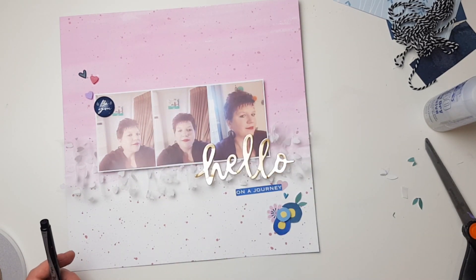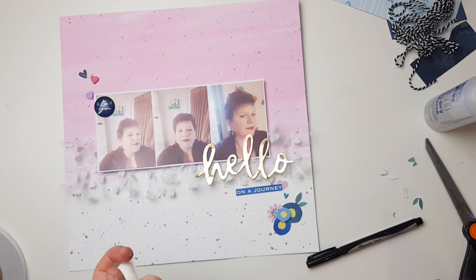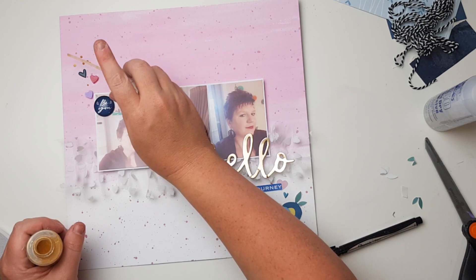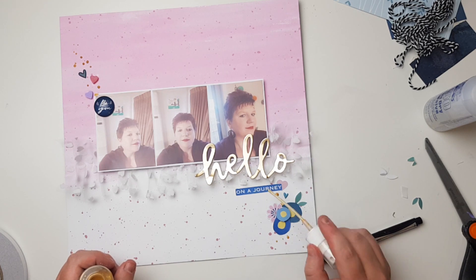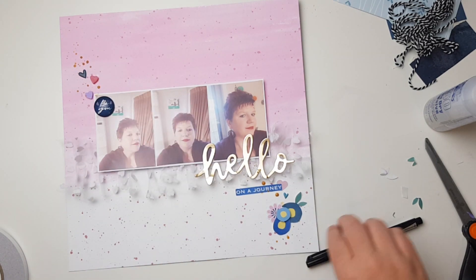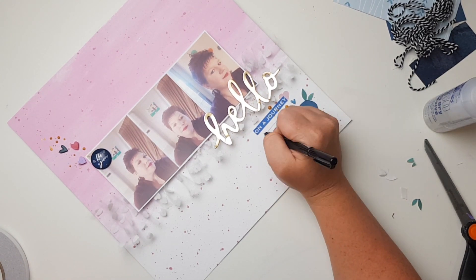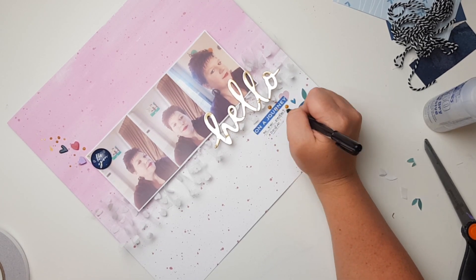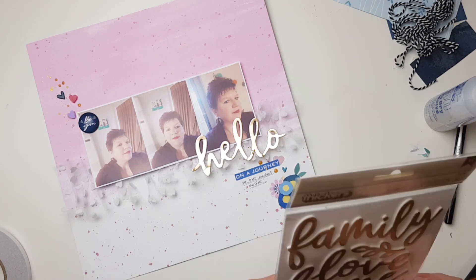While I've made that flower cluster down the bottom, I'm going to add some gold Heidi Swapp Color Shine just to add some splatters, because it was a bit too flat. There are pink splatters down the bottom but the top was just too bare, so I'm adding splatters in a diagonal kind of look. Diagonal is definitely my go-to — it's not the first time I've mentioned it doing voiceovers this weekend.